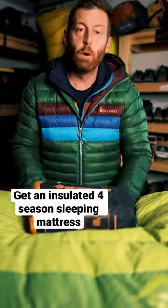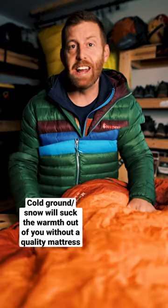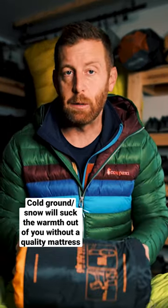This is a four season sleeping mattress. What most people don't know is that what's between you and the ground is almost more important than the sleeping bag that you're in. It is really hard to stay warm, even in that negative 20 degree sleeping bag, if you have an insufficient sleeping pad.